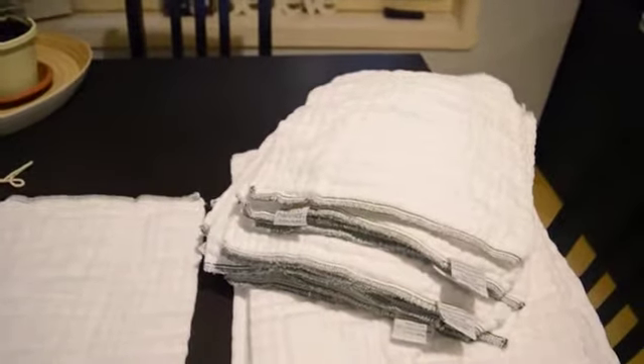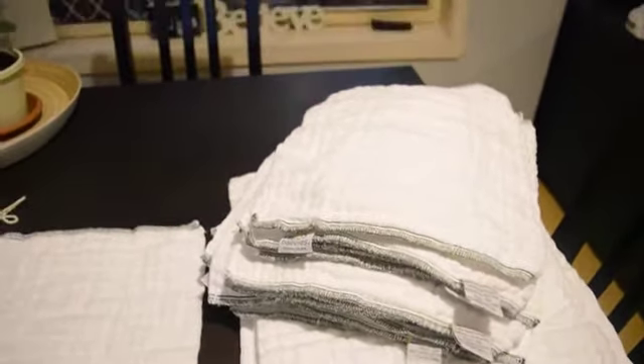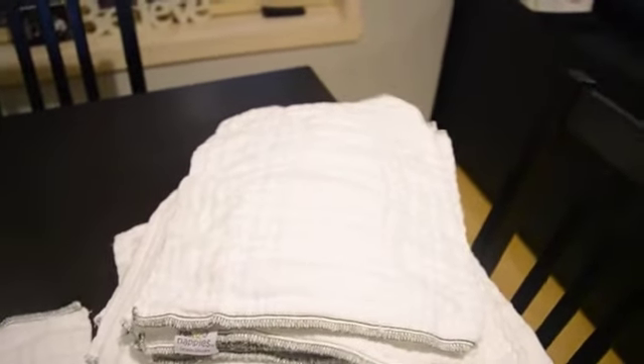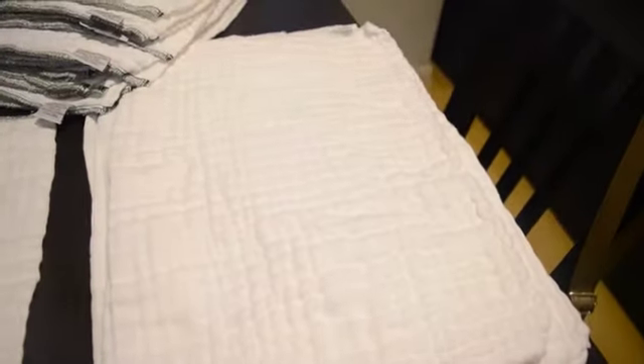We were talking about the price of the pre-folds because I forgot to tell you in the previous ones. The newborn size pre-fold with the dark green edge — I bought three packets. One pack of six is $21.99, and the next size up, which is the infant, called infant with the white edge, costs $23.99 for a six pack.